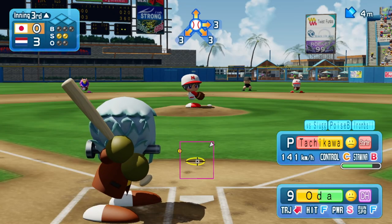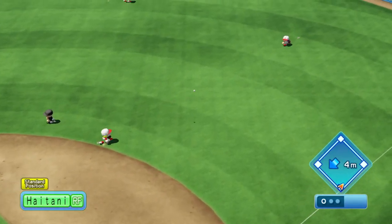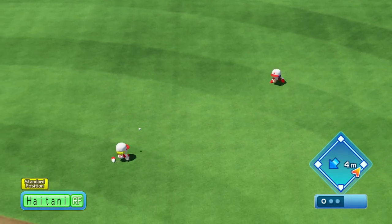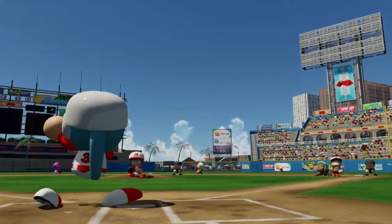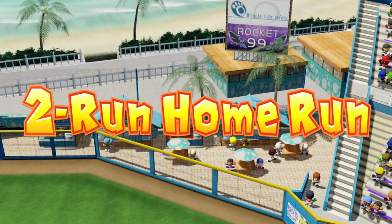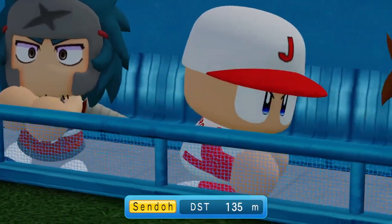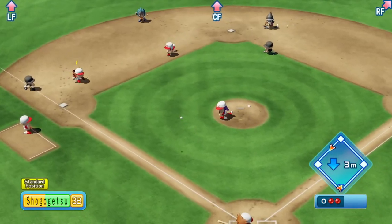Batting is also pretty simple to understand. You just move the bat cursor to where the ball is and press B for a regular swing — just time it right. You can also opt to do a power swing by pressing R, which makes the cursor quite a bit smaller but packs a more potent swing. Fielding is also pretty simple: the face buttons are assigned to bases for throws, while jumps, dives, and some other things are also possible.